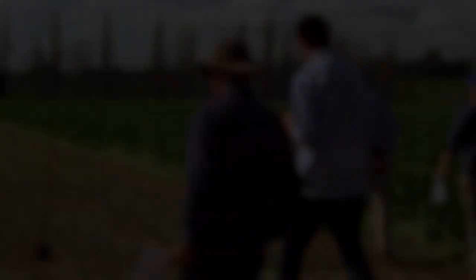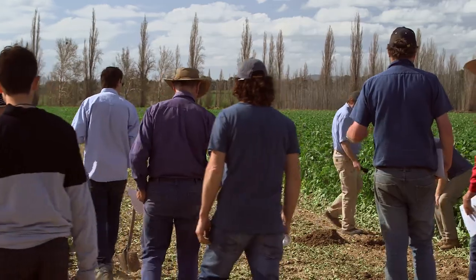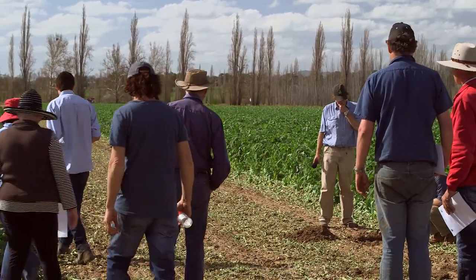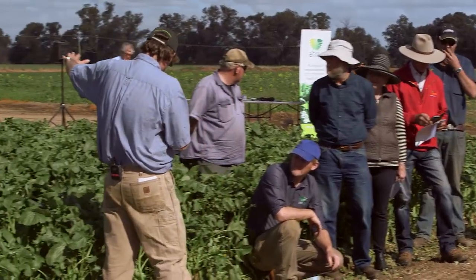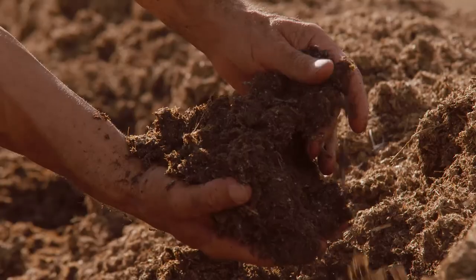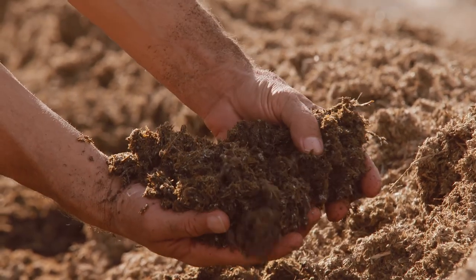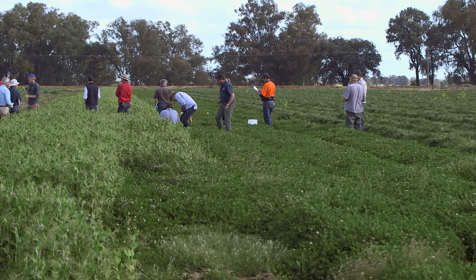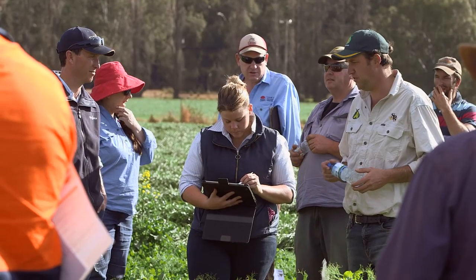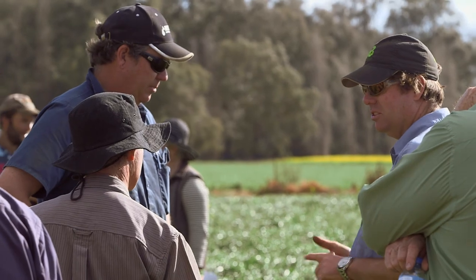Everyone's soil is slightly different, everyone's climate is different, people grow different crops on different configurations — it's not one size fits all. What we've found is that a combination of a humus compost — not just mulch, but a humus compost — along with cover cropping and permanent bedding has really enhanced the soil. And for us they have to go hand in hand.